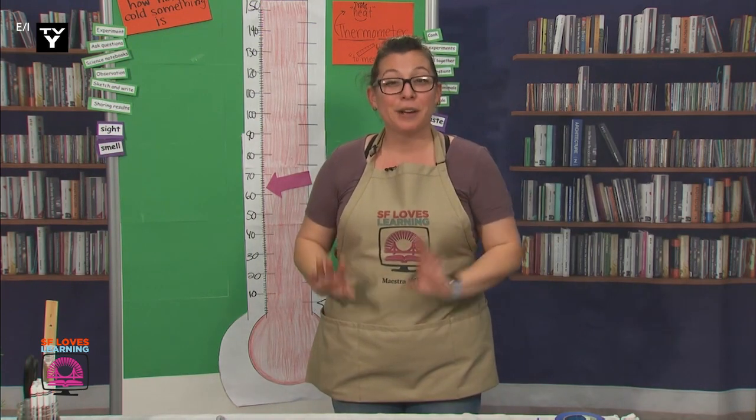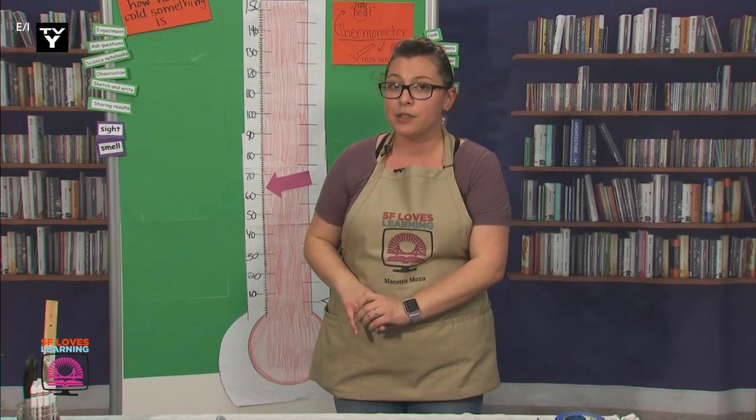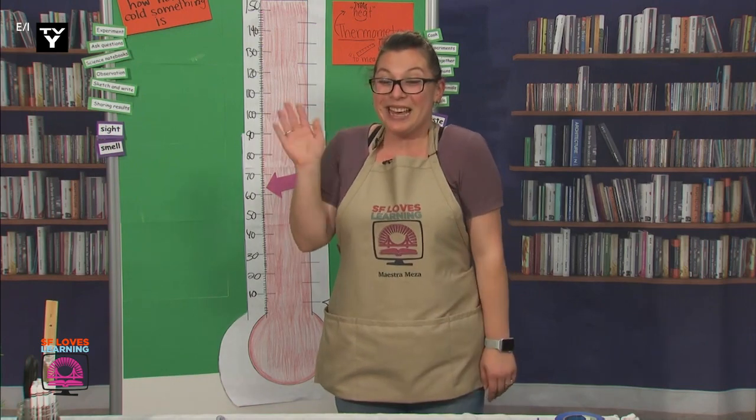We're all out of time for today, but I really enjoyed learning with you. Tomorrow, we're going to learn how young scientists use their knowledge of thermometers and heat to make an app that helps people. I can't wait to see you then.